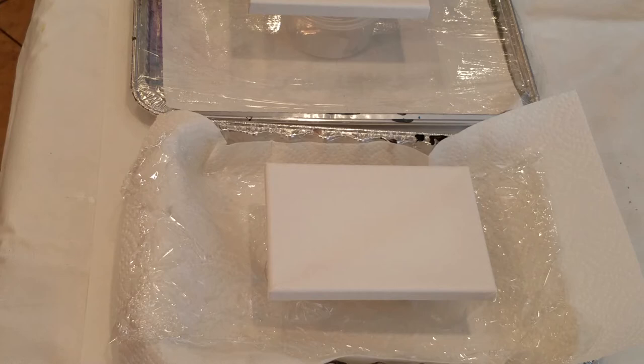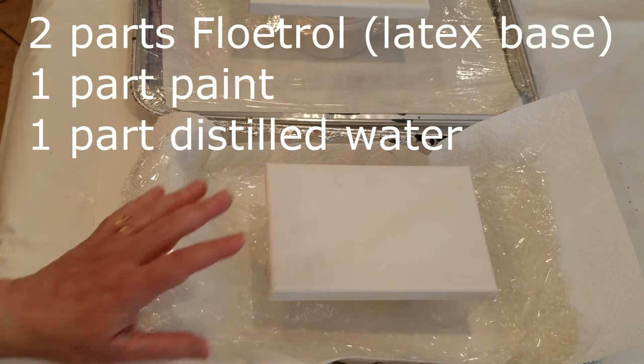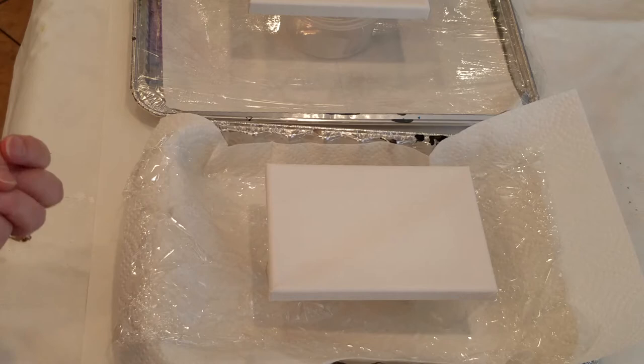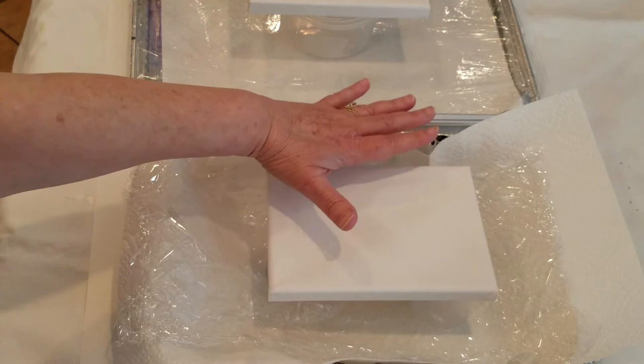Recipe number one — on the far right — will be two parts Floetrol, one part paint, and one part distilled water. I will not be using any silicone today. I do like the effects of silicone, but it tends to rise to the surface since it's oil added to water-based acrylic paint. The problem is when it rises to the surface you end up with little bubbles that contain the silicone. It makes nice cells, but when it finishes and dries you end up with a sort of slick oily surface.